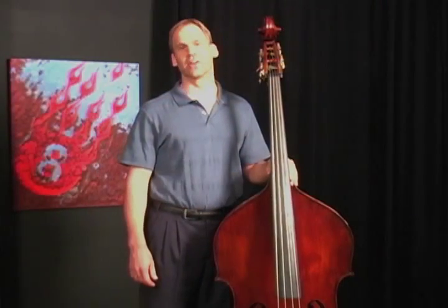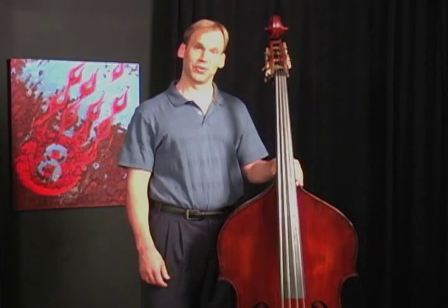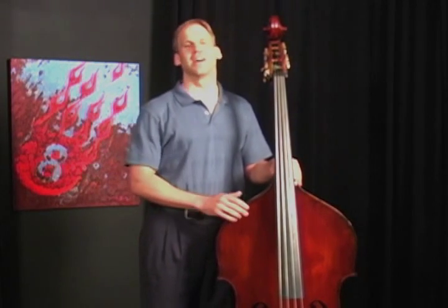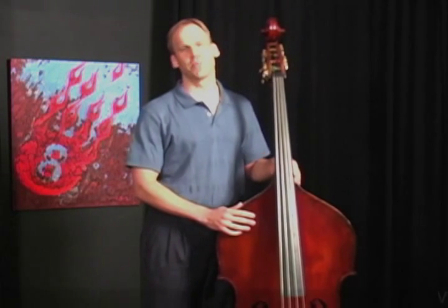Hi, I'm Paul Sharp and I'm here at D'Addario. I'm from the University of North Carolina School of the Arts and I'm here to show you a few things about how to stand with your double bass, how to adjust it properly and get it so you're comfortable with the instrument.